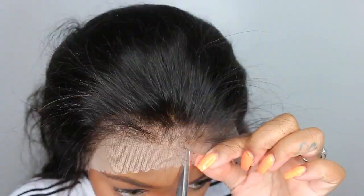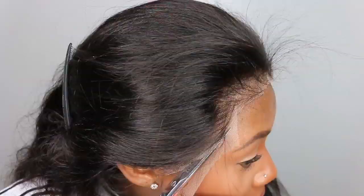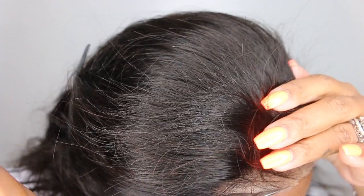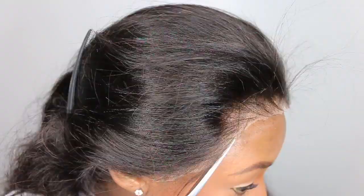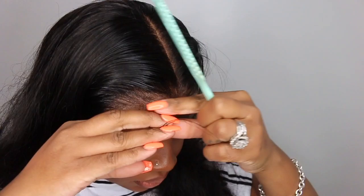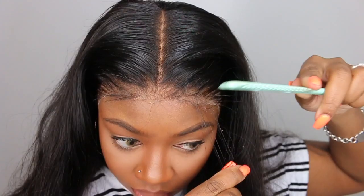You can see this wig is going to be a beautiful install — they pre-plucked the heck out of this lace and it is literally perfect. It's not over-plucked, but you also don't have to do anything extra. This is transparent lace, which is very popular, but it's not my favorite — I feel like it's not brown-girl friendly if you have my complexion or deeper. Off camera, I installed the wig using my Got2b Glued spray.